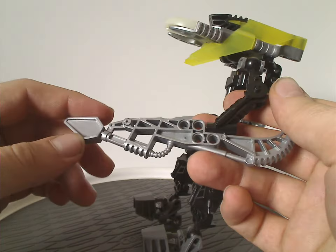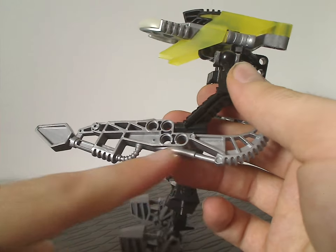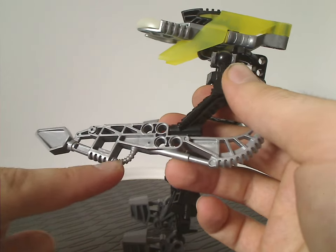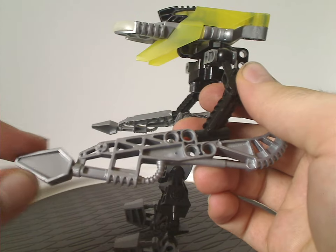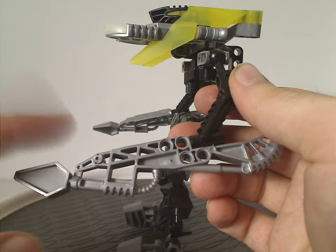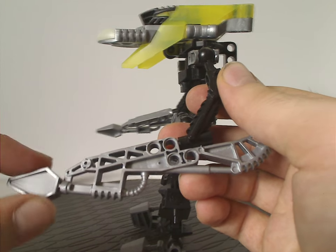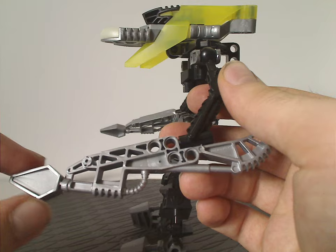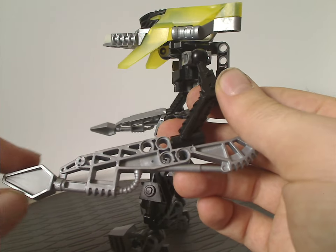As for Rorzakh's tool weapons, they have a couple of pistons on them and a little tube bit to them. One part almost looks like it could be out of Lego Nexo Knights, even though that line came a decade later — it's a bit larger here though. Overall, the tools have a jackhammer kind of look and feel to them, fitting since Rorzakh is an Earth character.